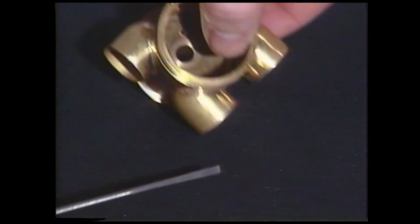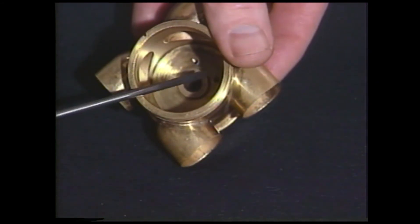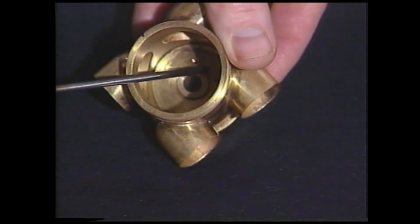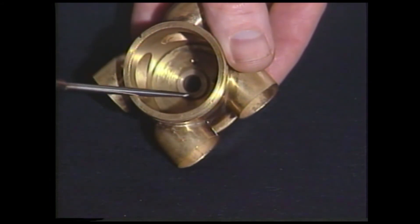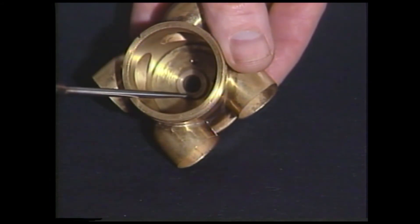Then also in the valve itself, in the valve casing — and you can see in here on this valve which is out of an instrument, very cleanly, here's the bearing surface. So here are the parts of the valve as we need to know them.